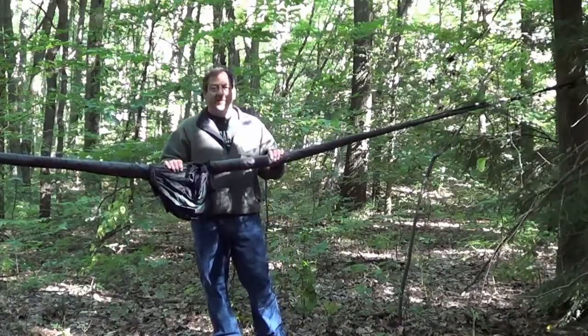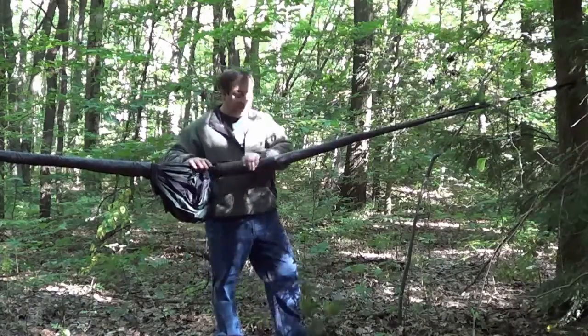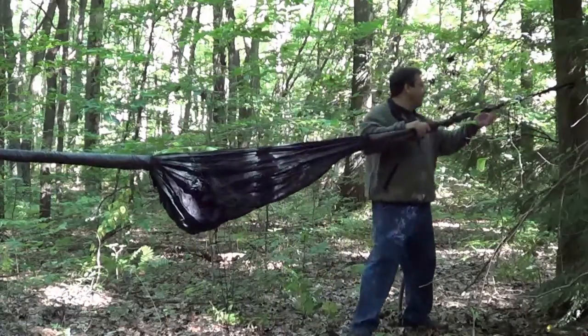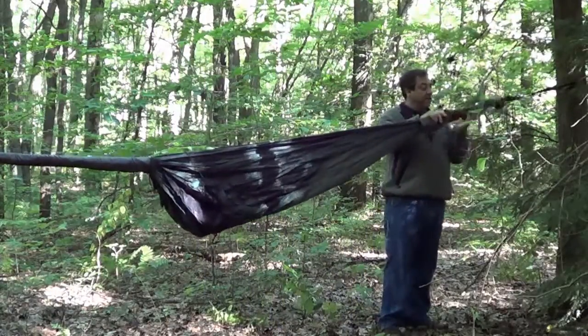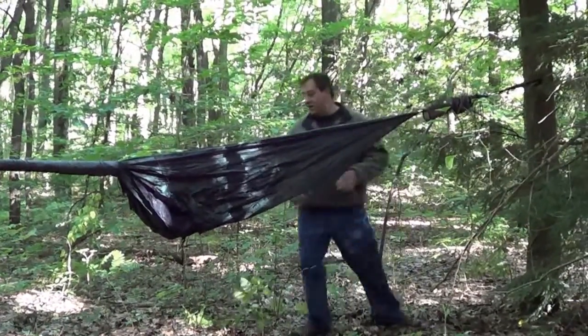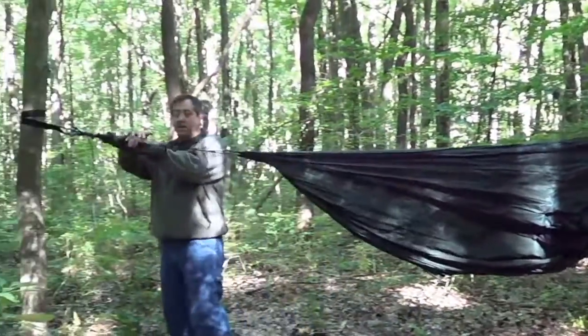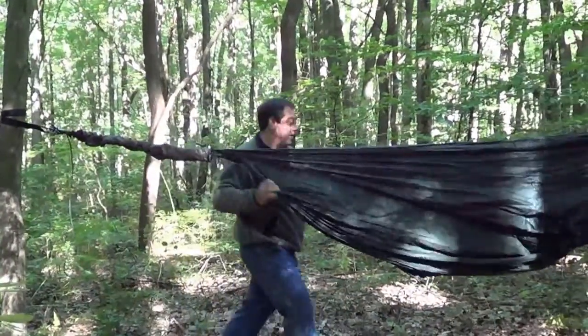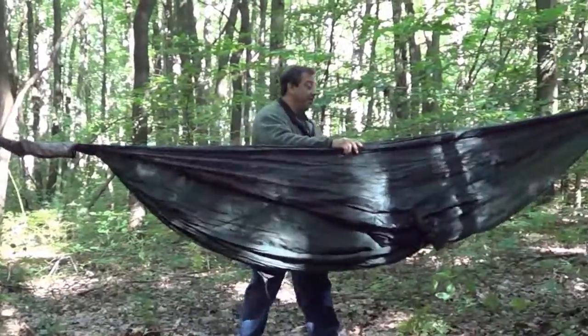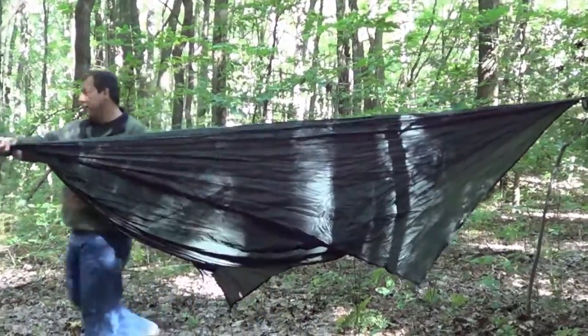Now that we've got the hammock attached to the trees through the belay rings, we're going to slide back our snakeskins — slide them back on both sides. And our hammock is basically set up, other than tying out a few guy lines. We're done.